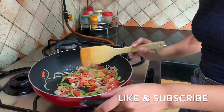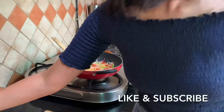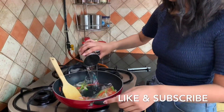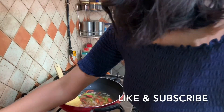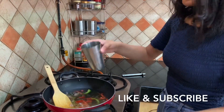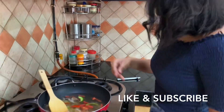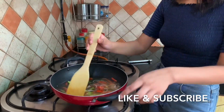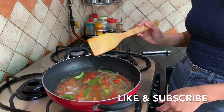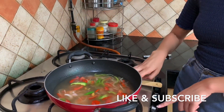Now I'll add 400 grams of water because we are making two cakes of Maggi today — this was 200 grams and the rest 200 grams. I'll let the water boil for a while. Once we start seeing those bubbles, we know that the water is boiling. Our gas is on high flame.